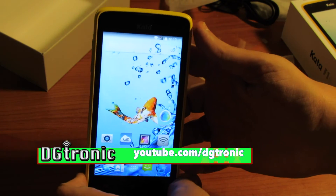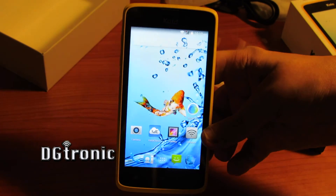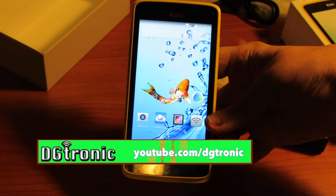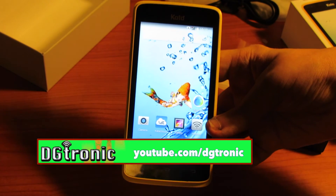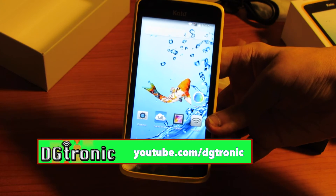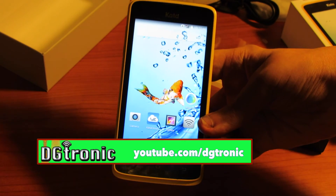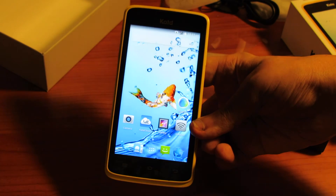Here is the phone — it turns on. And as I told you before, it runs KitKat. Well, that's it for this video. Thank you for watching. The phone is called Kata, and I'm going to be using it for a few days and then do a full-on review video on the Kata F1S. I will see you in the next video.